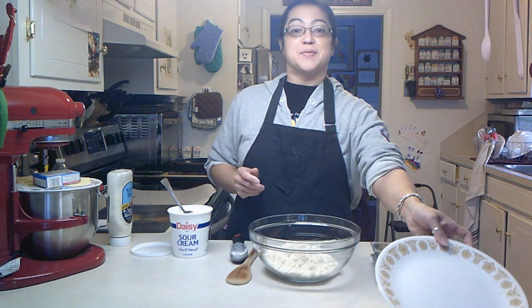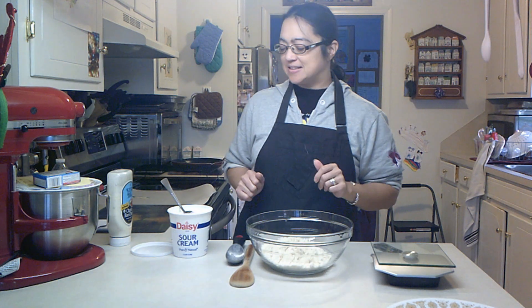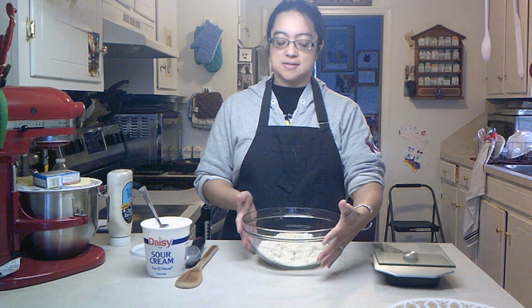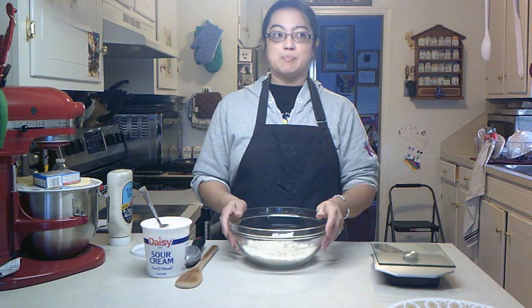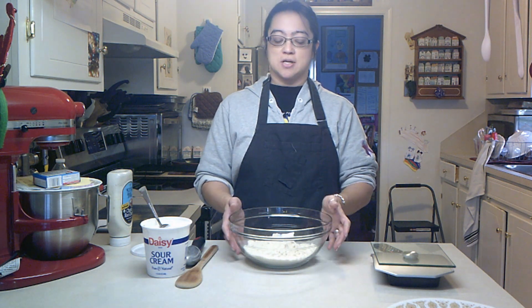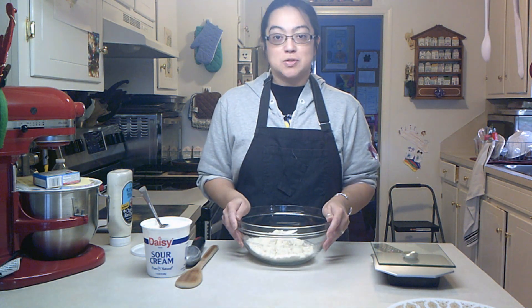Good morning, everyone. Boon Chow here. Happy day. I hope that everyone is having a good day today. This month I'm doing something different on Sundays. I'm going to be doing breakfast biscuit-y type things for Mondays this March. To start with, I'm going to make blue cheese biscuits.